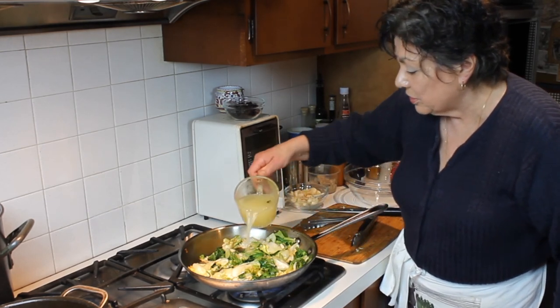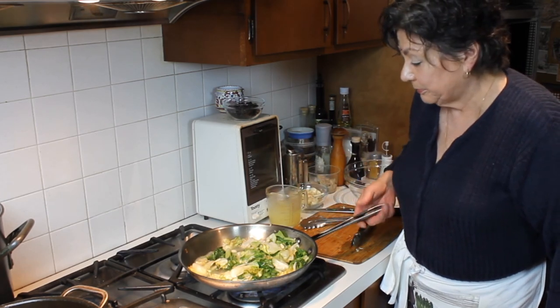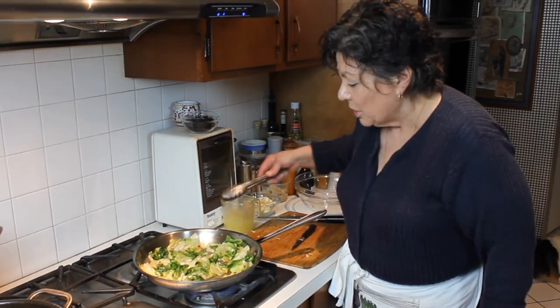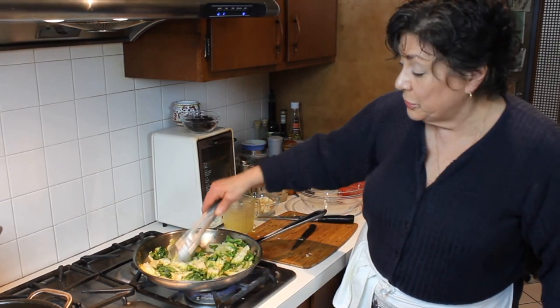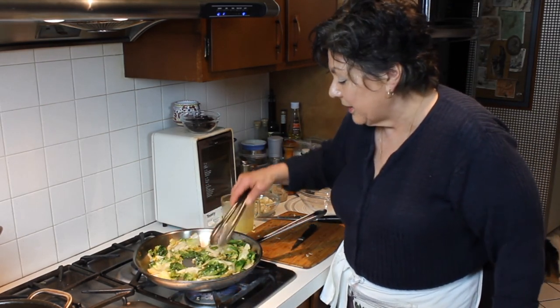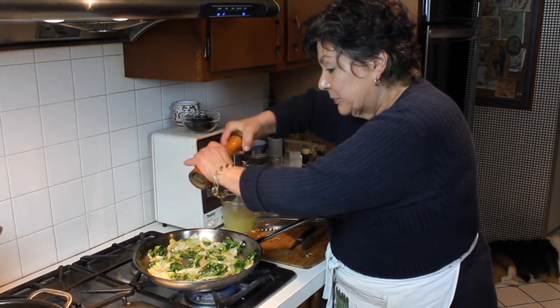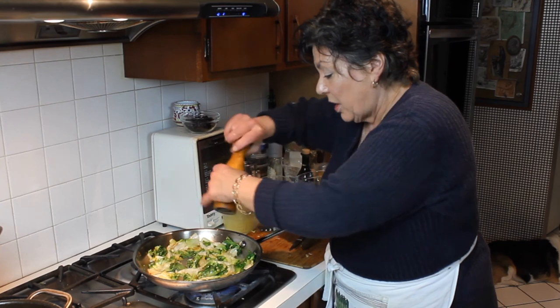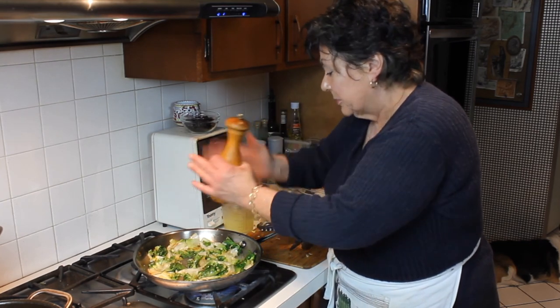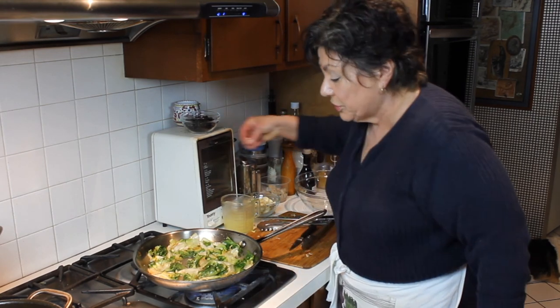I'm going to add just a splash of chicken stock and let that reduce almost right out of the pan. That's going to add just a little bit of flavor. I'm going to add fresh ground pepper and a little bit of kosher salt.